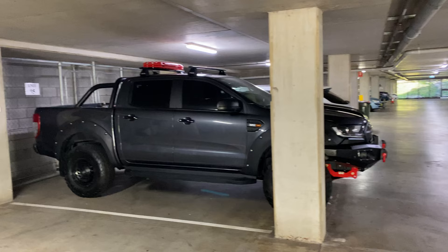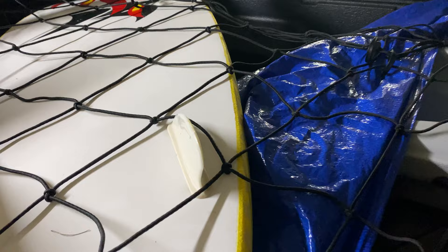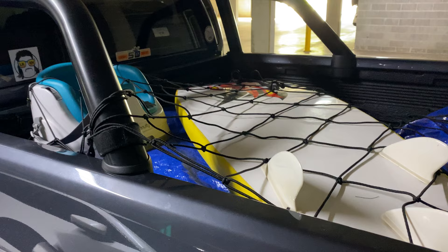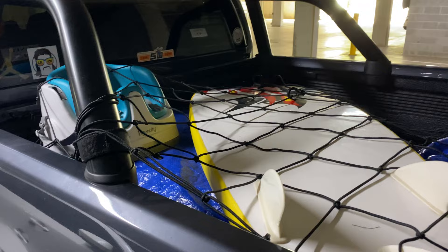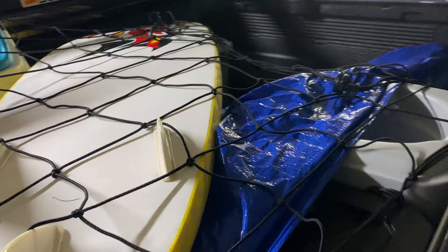Welcome back to 4x4 Jumpman. Today we're gonna talk about tub setup, tub rack, tub canopy, and camper trailers. This is how I load my tub — I put everything in the back and I've also got a cargo net to stop things from falling around. Because I don't have a tonneau cover or roller shutter, I just use a tarp so things don't get wet when it rains. I also use heavy-duty storage boxes so that it's waterproof when loading up.